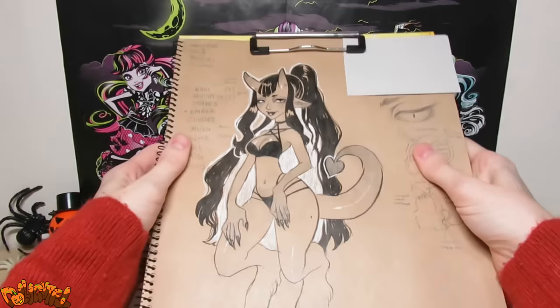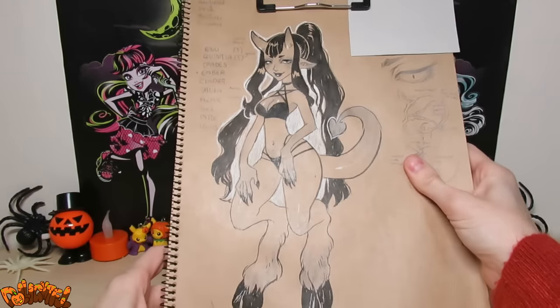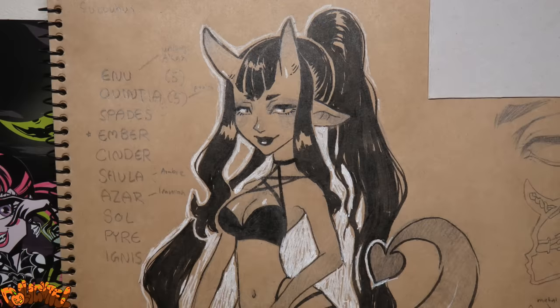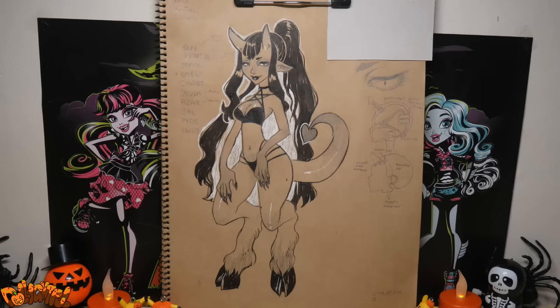Here's a sketch I drew of her. Looks pretty fun, right? Lots of body mods this time. In these early stages I considered making her a succubus, but later changed it to just be a demon. I'm sure you can tell what attributes came from that train of thought.